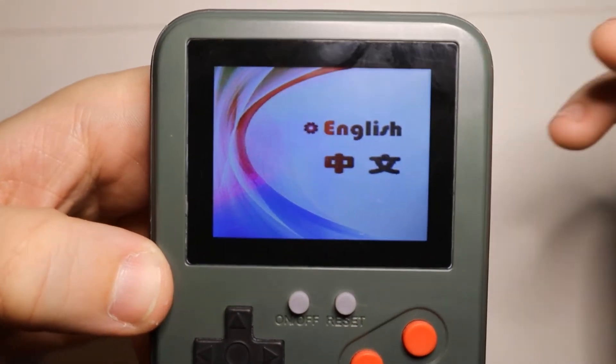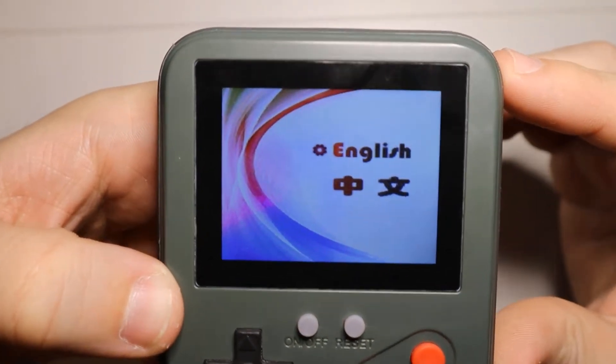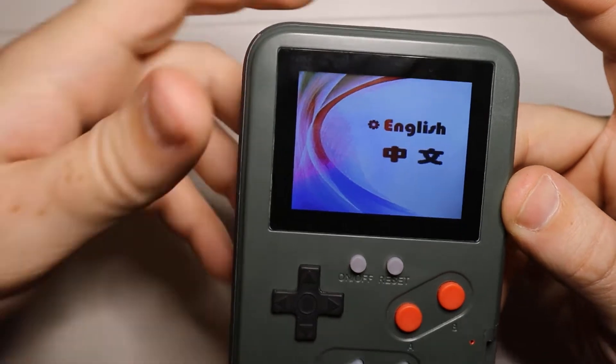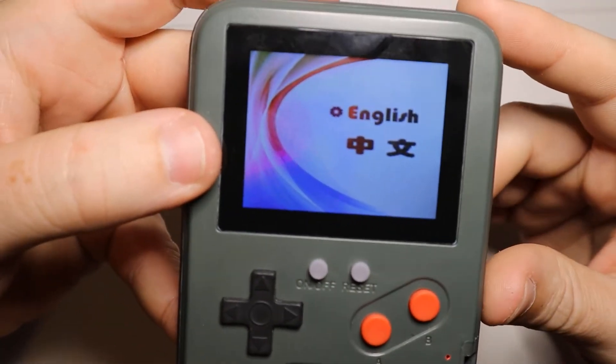It is going to be in English, and it has 36 games that you can actually play on this once it gets loaded. So let's kind of wait for it to get loaded up here.